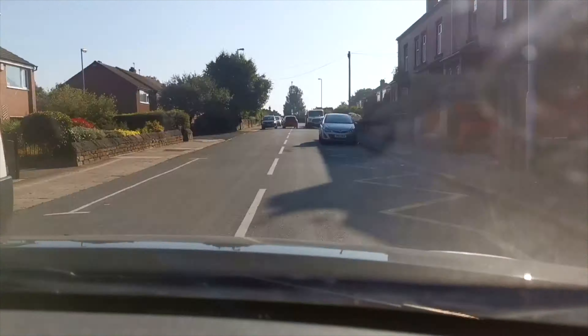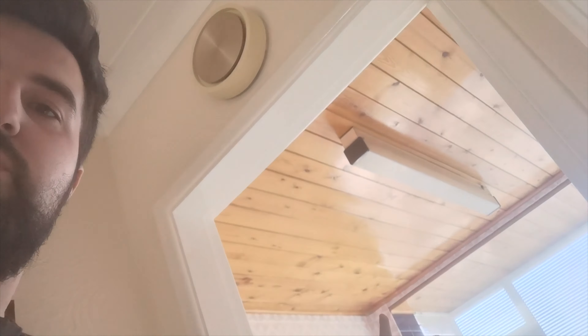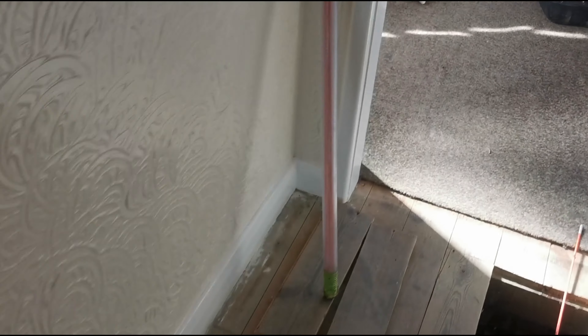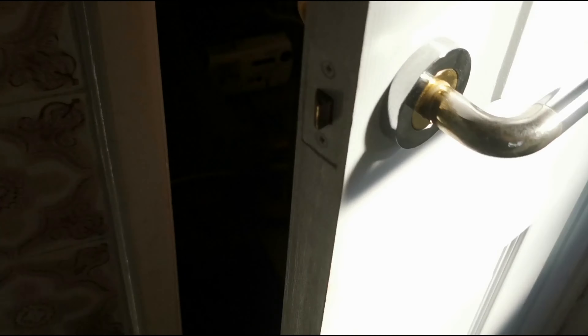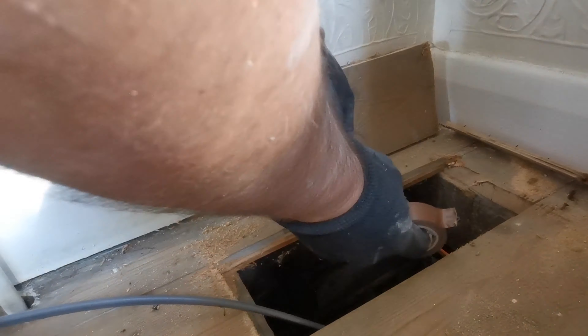We're back down at the rewire, so we're just going to finish off this socket. That's the fuse board, and then we're going to start on the downstairs lighting. There's that behind my head to power up, and above my head to refeed. We're going to keep these lights — refeed that, refeed that — and then there's a wall light over there and a wall light there. We'll just get a cable from here all the way around and into this cupboard where the fuse board's going to be, and then the downstairs sockets are wired.